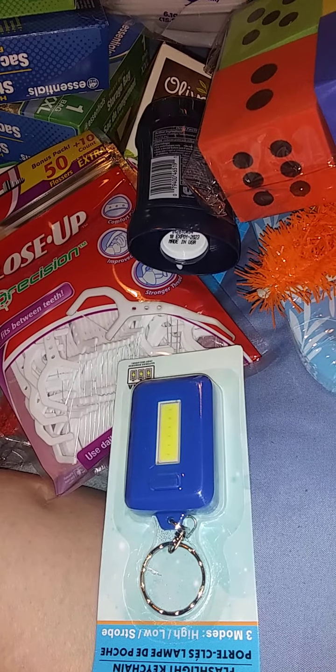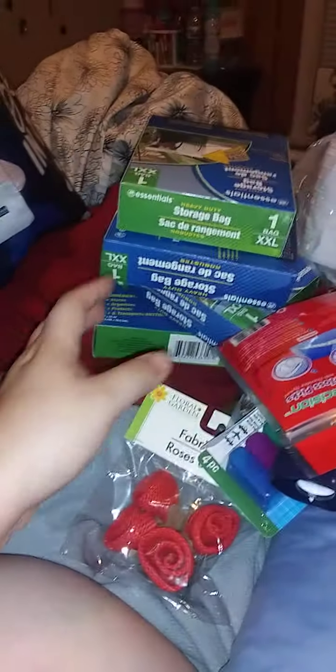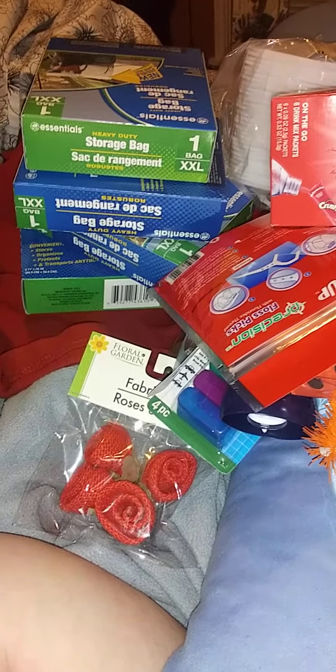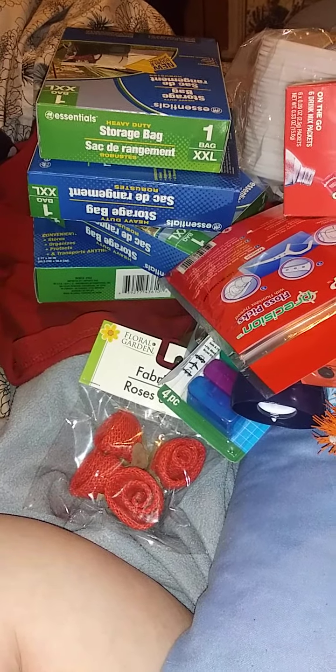Hi and welcome back if you made it back. It is part 2 of a random Dollar Tree haul. I showed this in part 1 — it got to be 11 minutes so I just stopped it, and then I'm just going to keep going. Like I said in the first one, I know there are a jillion Dollar Tree hauls out there. I don't have a life, I don't have friends close by, so I go to Dollar Tree frequently because I just hate Walmart.